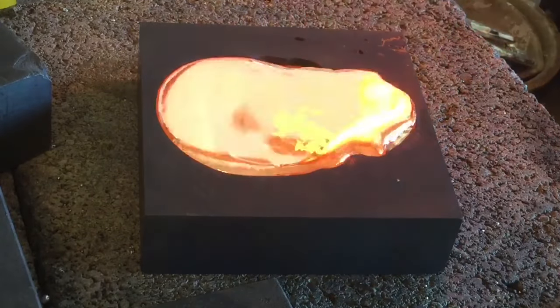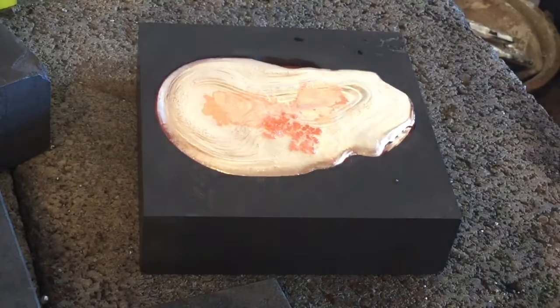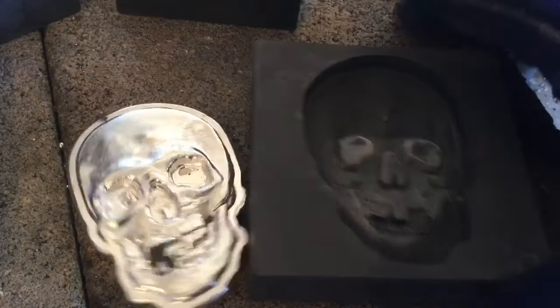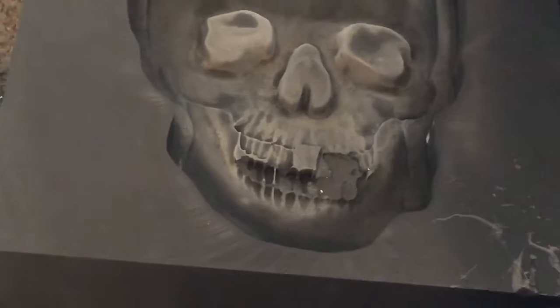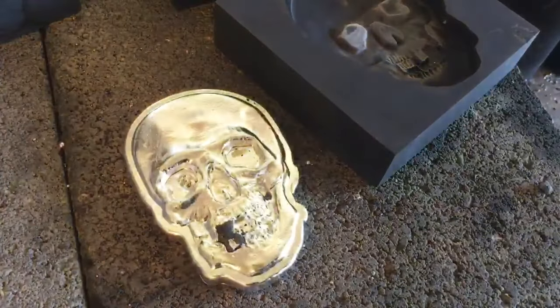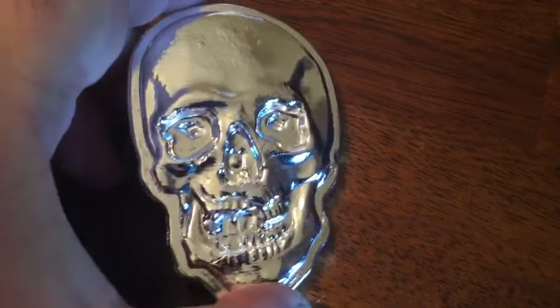Got another decent pour, felt real good about it, was going to be fine — but when the piece came out of the mold it brought a little teeny bit of the graphite with it in that real detailed teeth area. You can see over on the right side on the mold, left side on the silver. That is a huge disappointment.